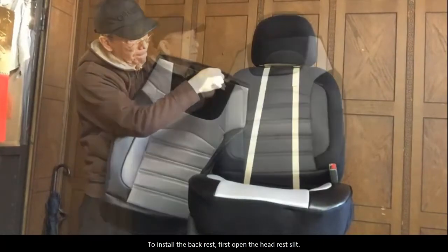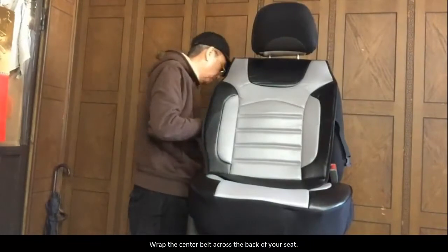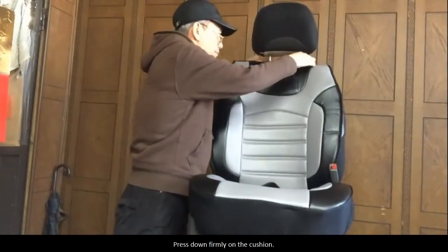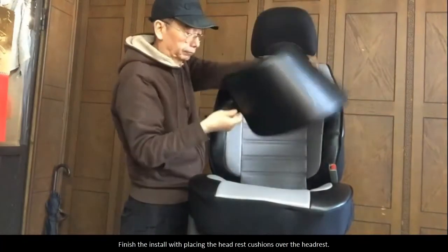To install the backrest, first open the headrest slit. Place the backrest cushion over the headrest. Wrap the center belt across the back of your seat. Clip the belt into place. Press down firmly on the front of the cushion. Tuck any excess bottom portions into the center of your seat.